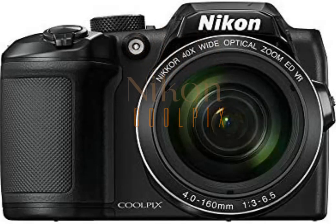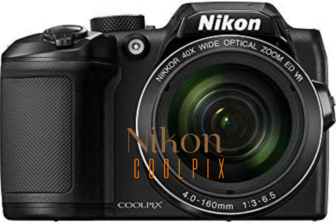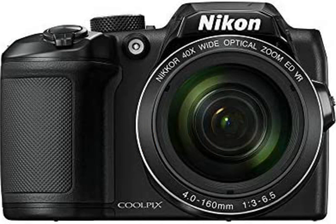The Nikon Coolpix B500 digital camera, black, feels great in your hands, whether you're zooming in with its super telephoto NIKKOR glass lens or recording 1080p full HD video using the flip-up LCD. And it takes all the work out of shooting beautiful photos and videos with its 16-megapixel low-light sensor, lens-shift vibration reduction (VR), easy menus and controls, fun creative effects and outstanding automatic operation.